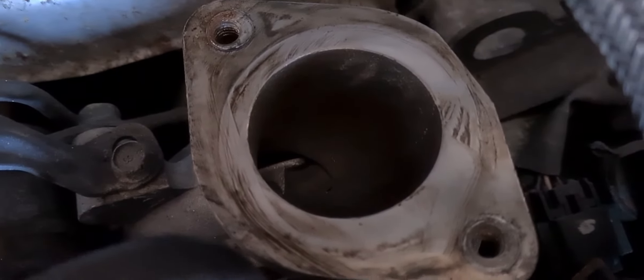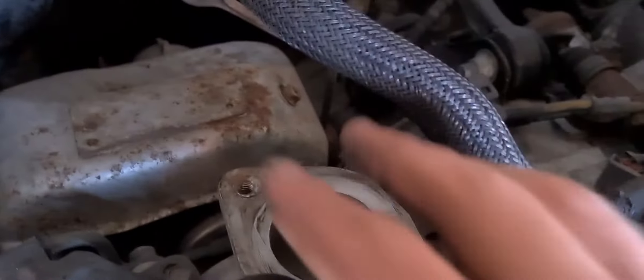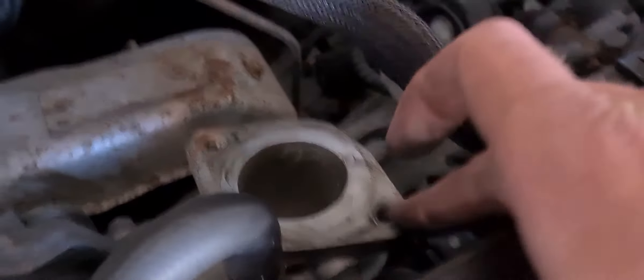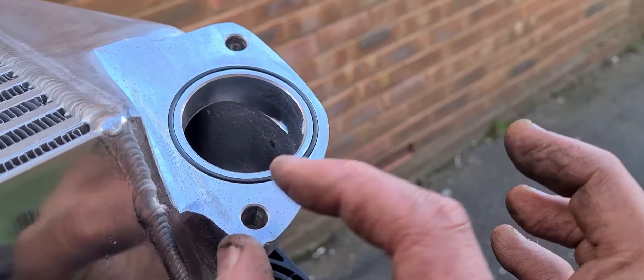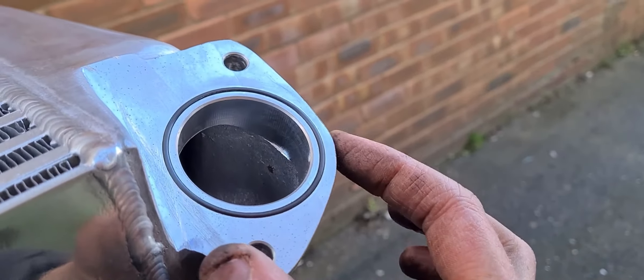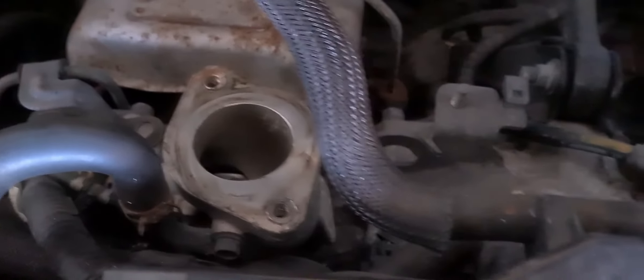Now this is why when you Google turbo for WRX 08, this is why they say that it has to be VF52 and you can't fit any of the turbos. It's simply because of this flange here on the turbo - it's just standard on this model, and obviously it bolts up to that part of the intercooler. I'm sure there'd be a way round it - you'd probably make a flange to go on there, just a hole and hose it over. But this is why people say you can't just swap a simple turbo.